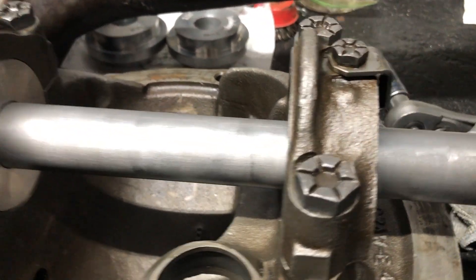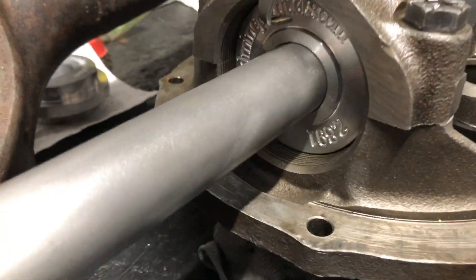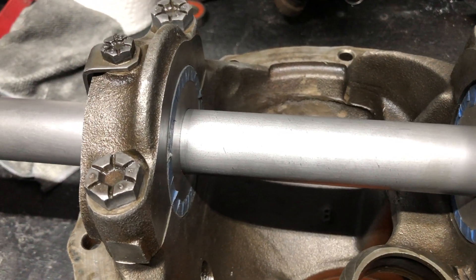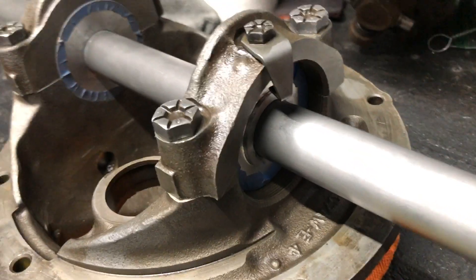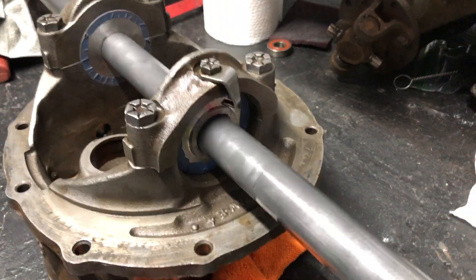Here's a look at the bearing bushings placed in under the caps. I just want to make sure everything spins freely. I did wind up putting some painters tape over the middle bushings because they were a little loose and kind of wanted to slide in and out. After doing that they worked really good and everything started spinning and operating perfectly.